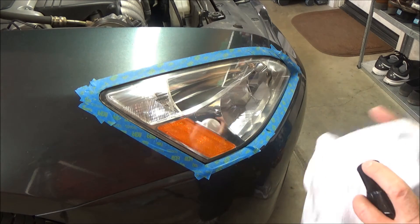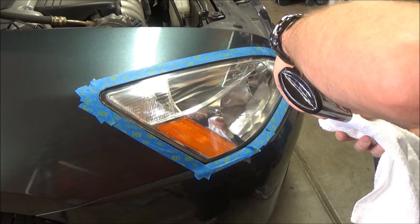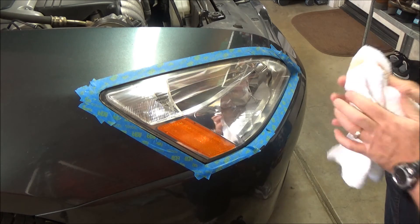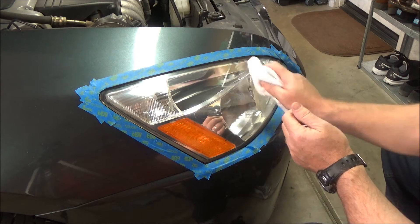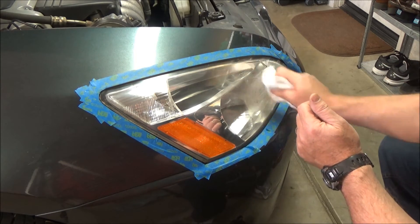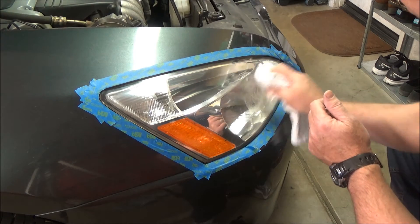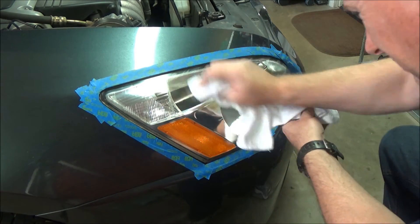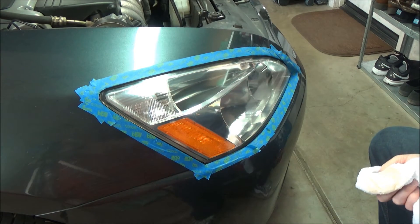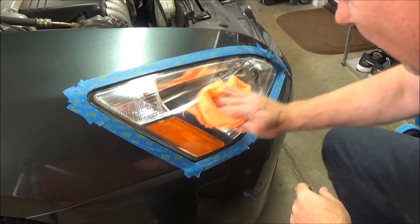You just put it on a clean cloth, just like you would wax, and put it on there. Let it haze up and then we'll buff it off. This stuff stinks, but we'll let that dry and then buff it off. With this stuff you don't have to let it sit too long.